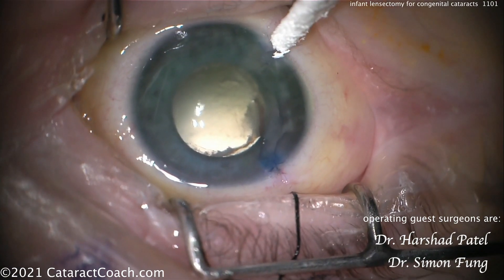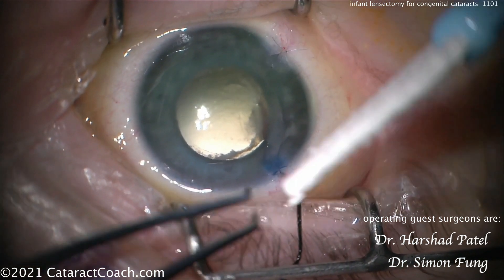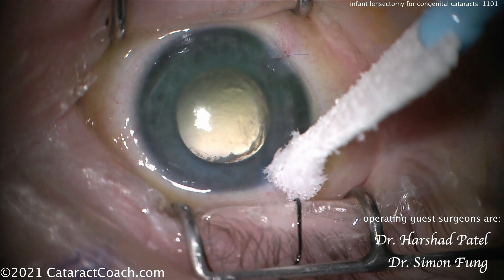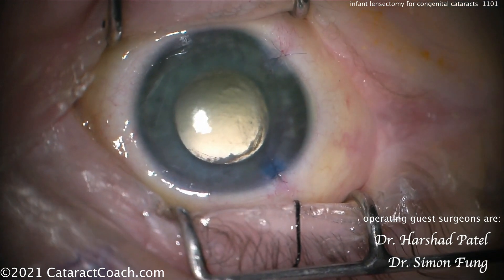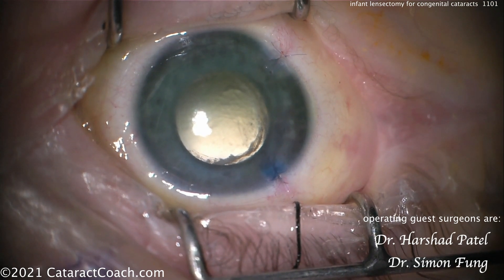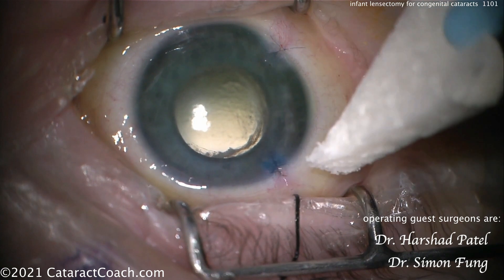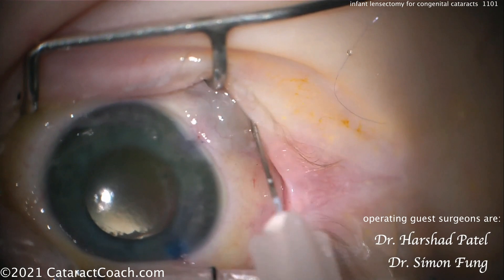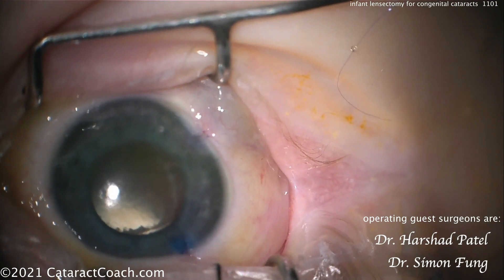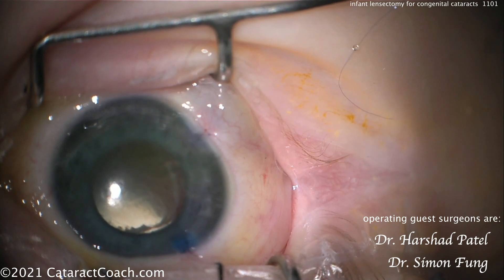These babies obviously have to be followed up very closely. Remember, you're just starting the journey by doing this surgery — you're not curing the whole problem. Now the baby's aphakic, and you've got the issue of amblyopia to worry about. This patient is going to have to have a contact lens for the first year or two of life, and then finally at some point get an IOL placed, and then be watched for years to come for the treatment and monitoring of amblyopia. Remember, you are just beginning the journey with this baby.